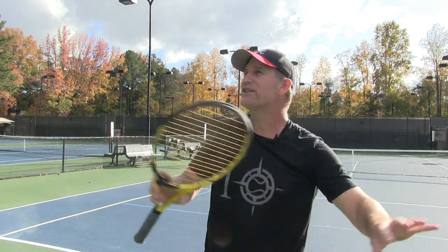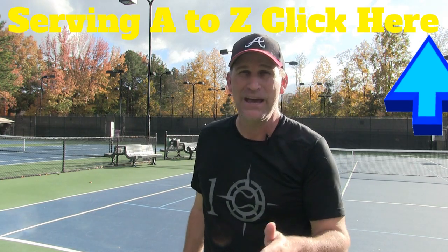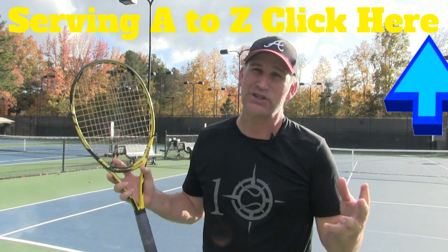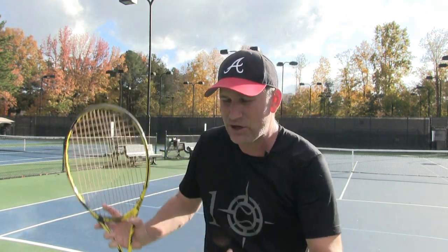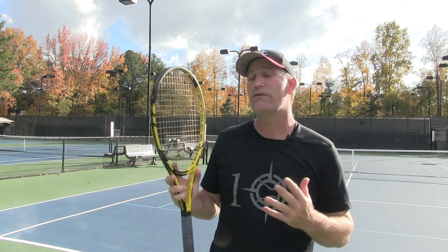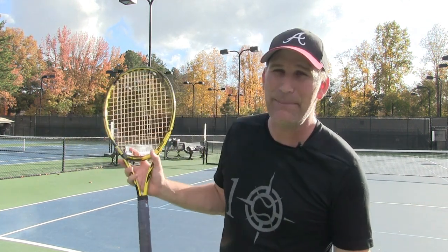If you want to get everything you need to know about the serve, I've got an awesome free course called Serving A to Z. It's going to help you with your racket head drop and your toss — so many people say their toss is driving them crazy, and we've got a great lesson on that. It's going to teach you the slice serve, the kick serve, and help you find the perfect rhythm for your serve. We cover it all — there's actually 30-something videos. This is a complete course I used to sell for about 80 bucks. Click the link above or check the description to get started.